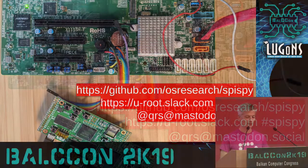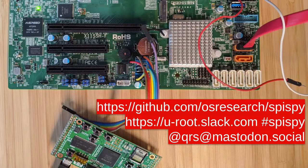You can check it out from GitHub. You can join us on the open source firmware Slack. I'd also love to take questions via Mastodon or Twitter. With that, I'd like to open the floor up to any questions.